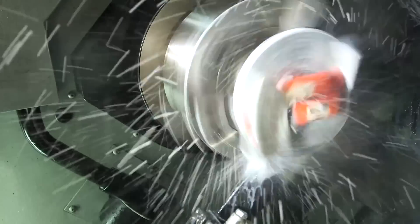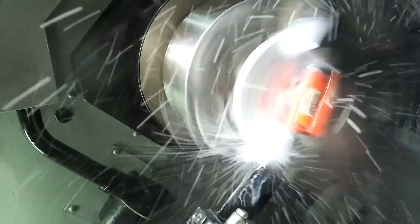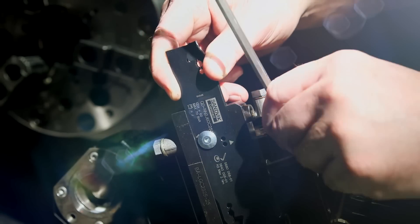Optimized for bar feed machines and sliding head machines, CoroCutQD features high precision coolant for improved chip control and a more even tool life. This also allows higher cutting data while still maintaining edge line security. The coolant easily connects via plug and play adapters.